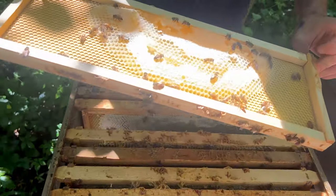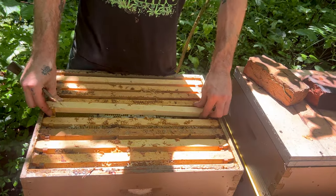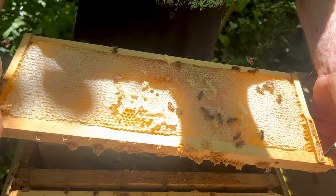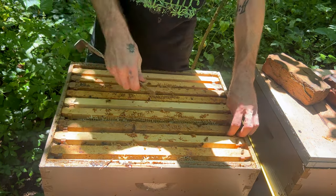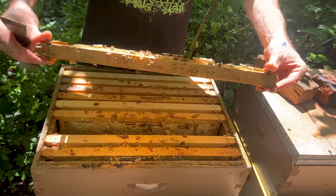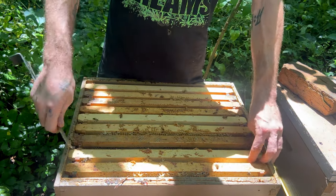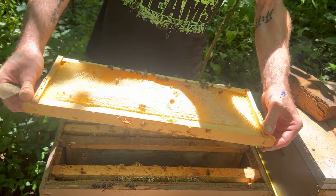They uncapped that and they're eating it — interesting. They might have made a bridge. That could have been me ripping a bridge open when I pulled the frame. There were some bridges, which is fine. Ideally we'd have the perfect, most stunning, amazing capped honey in the world — but that's just not reasonable. Sometimes bees just cap it how they want to cap it.